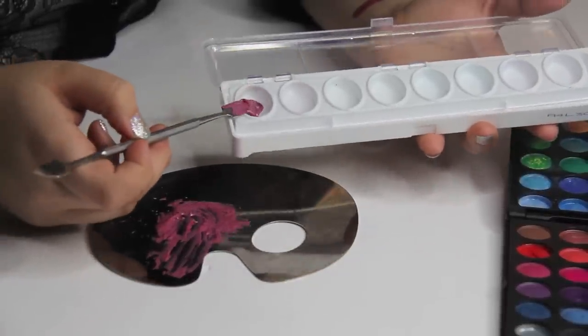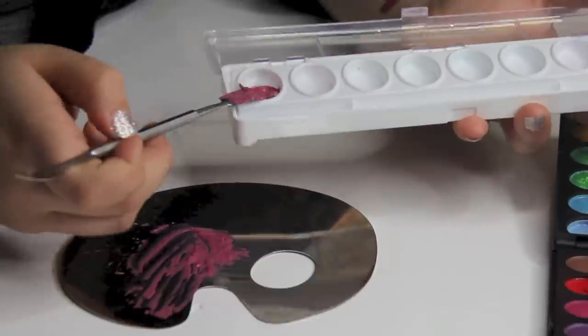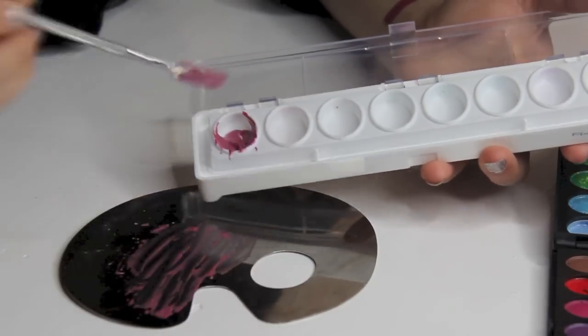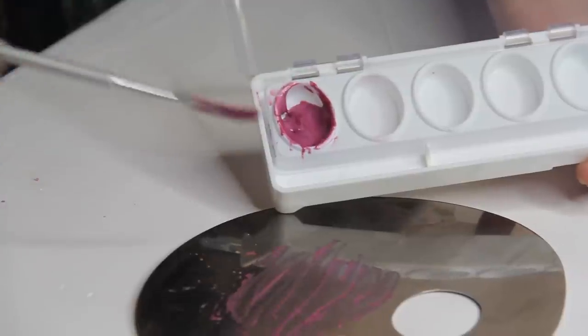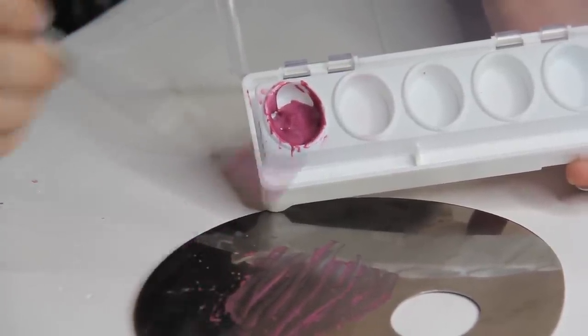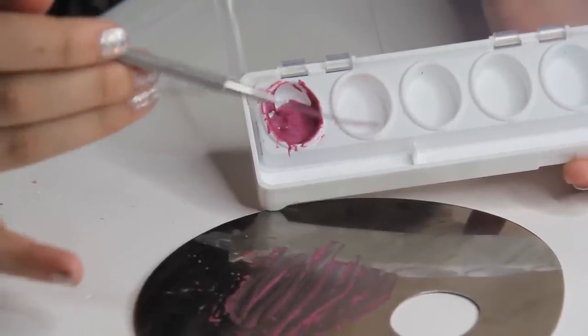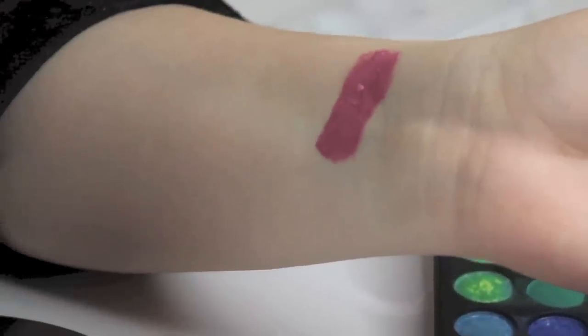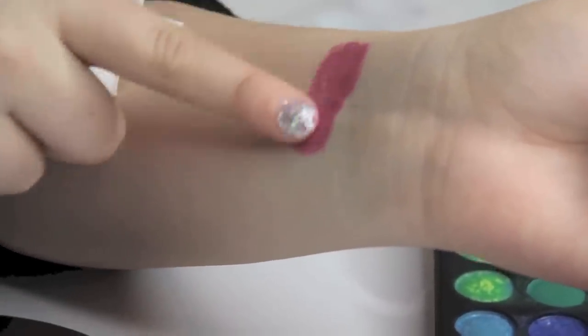Now that my product is ready, I'm just going to put it into my container. At this point I realized it would have been easier to just mix the product directly in the container, so to make your life easier, just do that. And this is how my first lipstick came out!